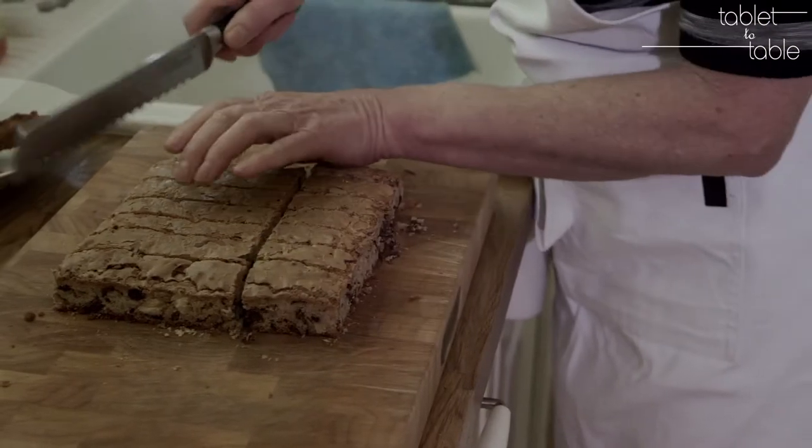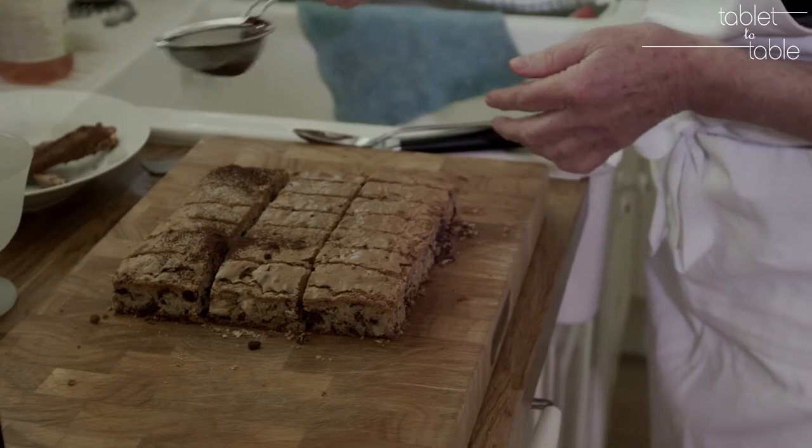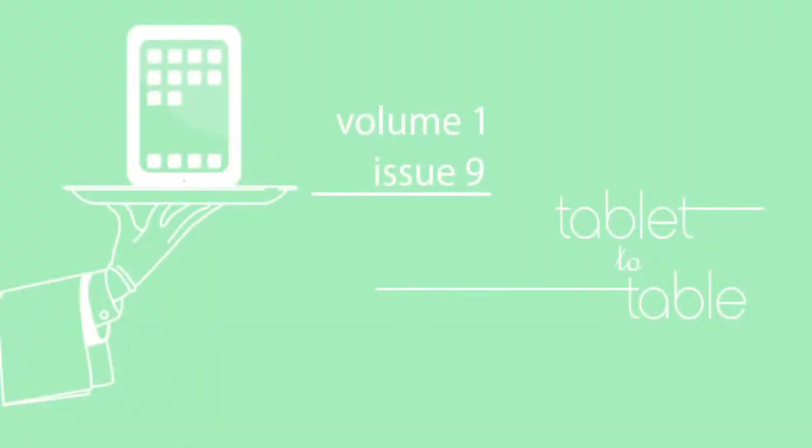Very similar size to the sandwiches I've made actually. Sprinkle Valrhona pure cocoa powder. I'm going to create a couple of boxes that I can put it together again.